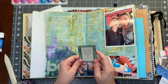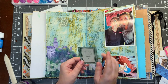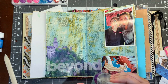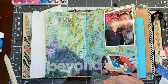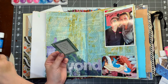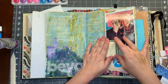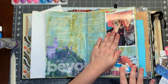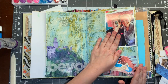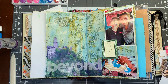Let's see — what is this? 'I had nothing to offer anybody except my own confusion.' I love it. I don't know where this came from, but it's cute, it'll work. Put it right there. I'm not going to cover the background. Sometimes if I do a collage I cover everything, but because I went through the effort of painting the page and decorating it a little bit, I will not cover everything up.